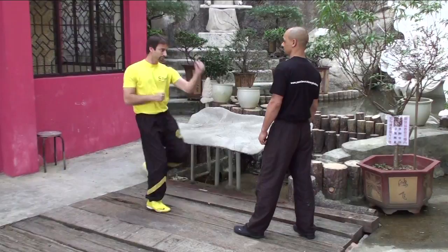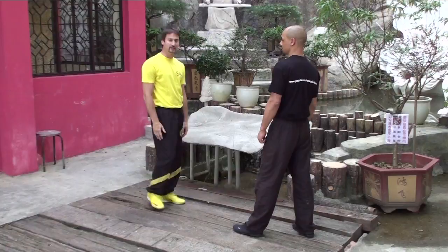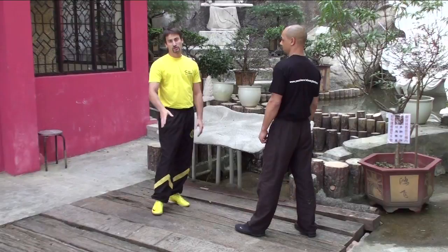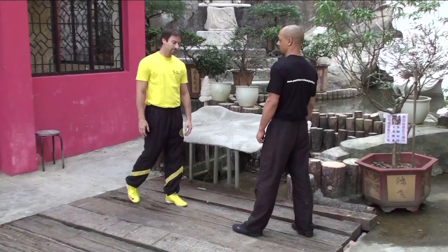To defend this attack there are many possibilities — I can defend with hand techniques as well as leg techniques. But there is a saying in Wing Chun: the legs should defend with the legs and the arms should defend with the arms. So most common is leg against leg.